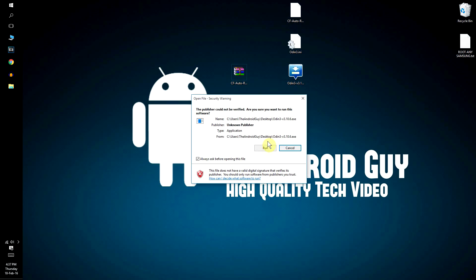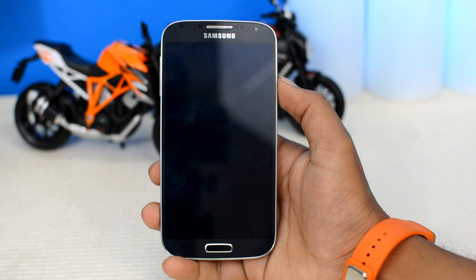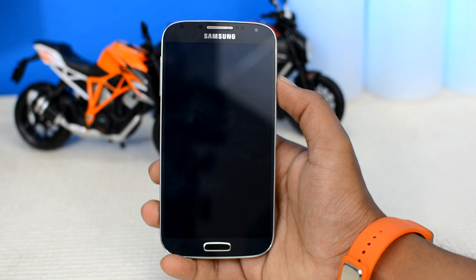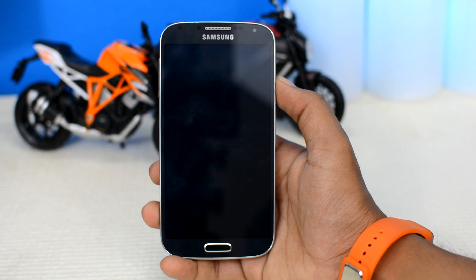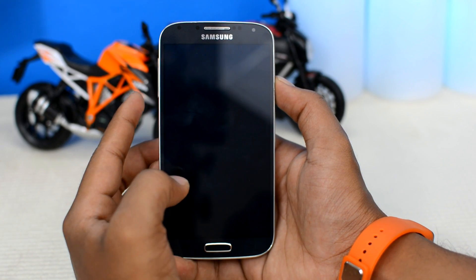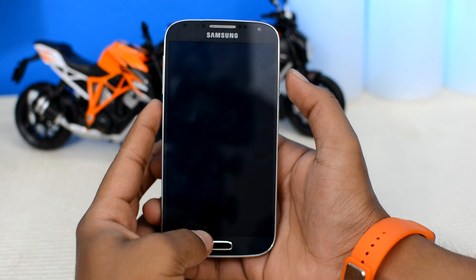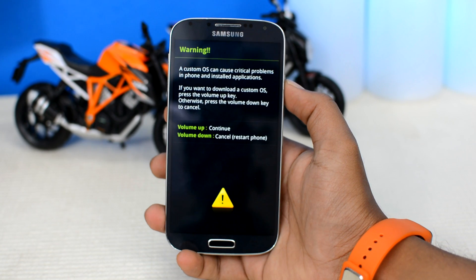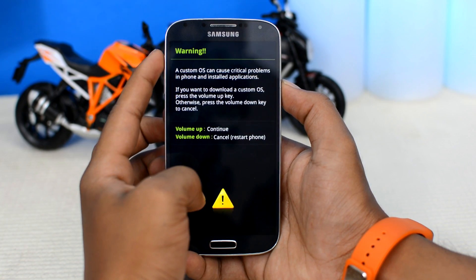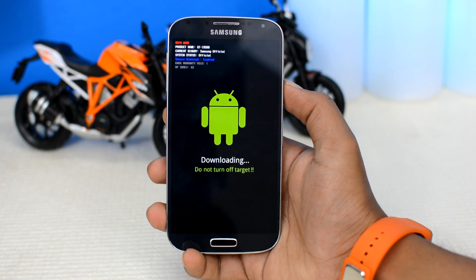Open up Odin, make sure to allow the permissions, and leave it there. Then go back to your device — you will need to prepare it to get rooted by putting it in download mode. Turn off your Samsung device. Once it is completely turned off, press and hold the volume down key plus the home button with the power button until this screen or something similar pops up. Then press the volume up key and your device will boot into download mode, which should look something like this.